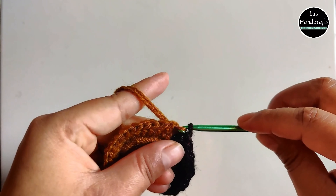Take the tail along — it just makes your work smoother. And put 1 single crochet. Just keep putting 1 single crochet across the elastic band, that's it. 1 single crochet all across.